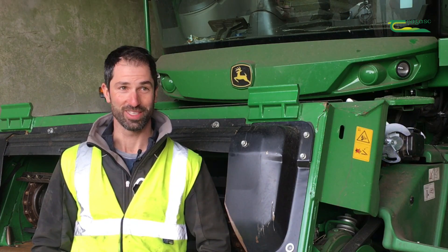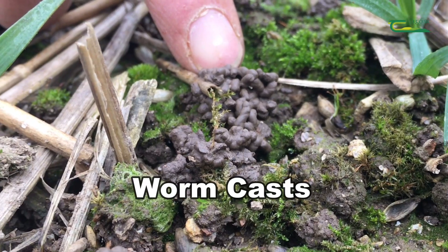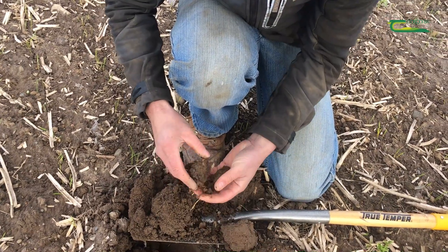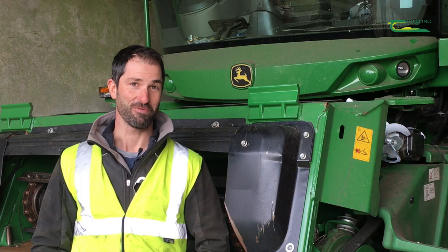I saw what those guys were doing. I was on a farm that hadn't been ploughed for 20 years, and the soil structure was just unbelievable — the worm casts, the activity — it just seemed such a better way of doing things. So 2015 was the start of our conversion.